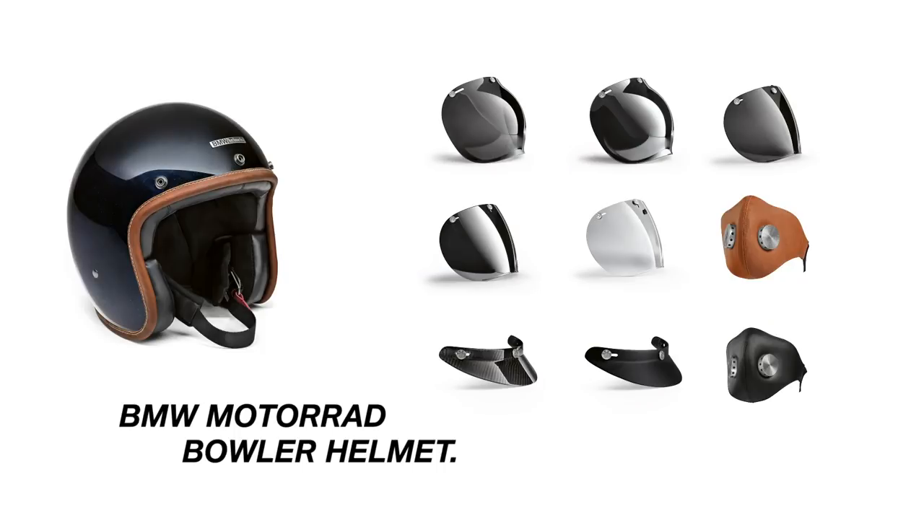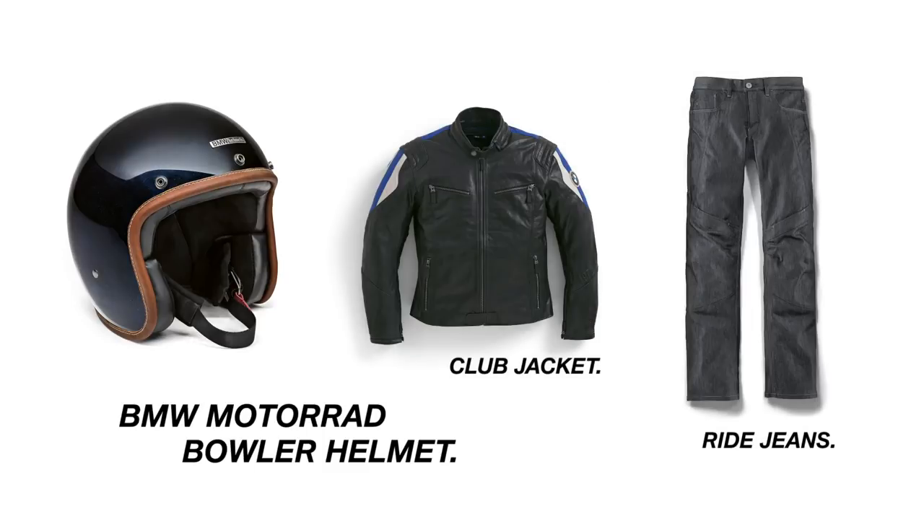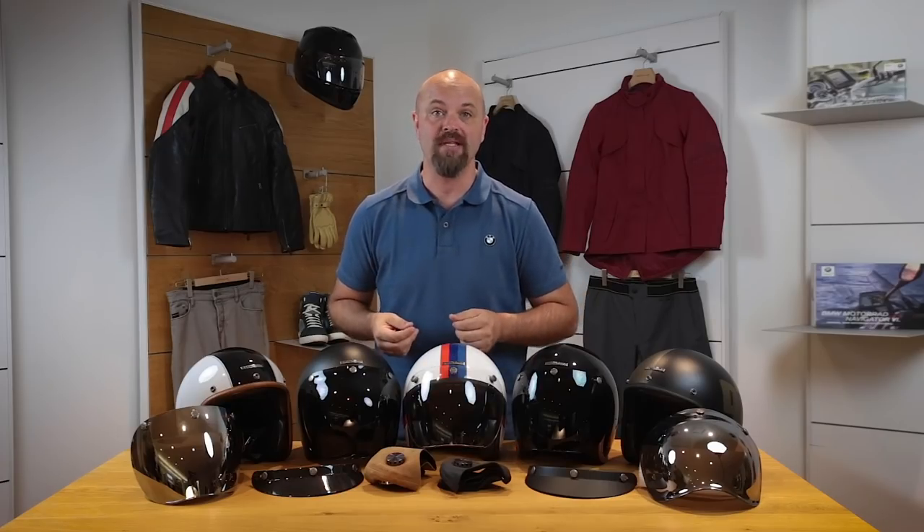The bowler helmets can be matched with many BMW ride products and look excellent when paired with items from the Urban Gear lineup, like this BMW club jacket and ride jeans. I hope this helps you better understand the features of the BMW bowler helmets. Now get out there and make life a ride.